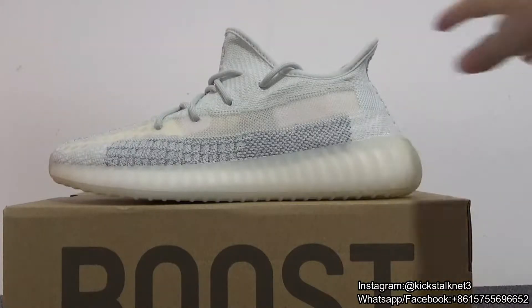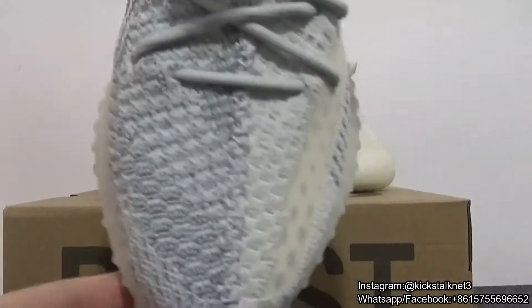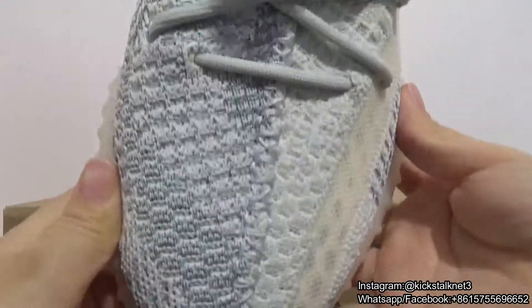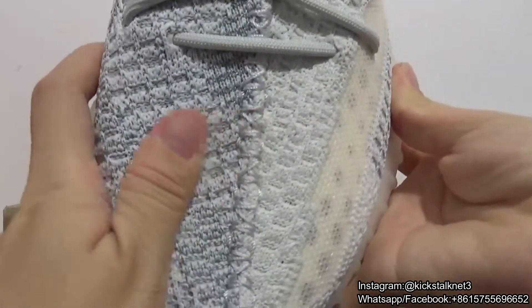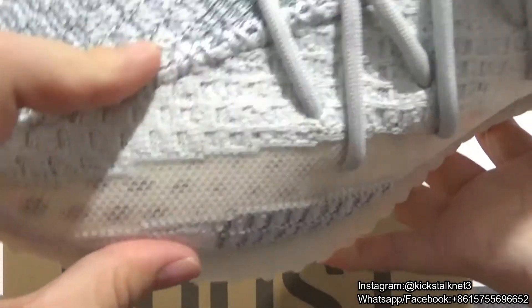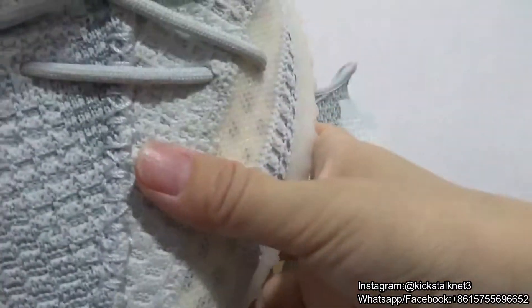This is so gorgeous. You can see it comes with two different colors on the primeknit. On this part it comes with blue color, and on this part it comes with light blue color.